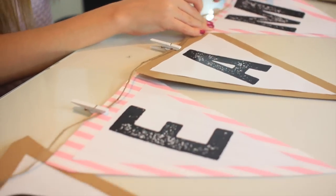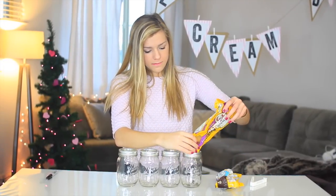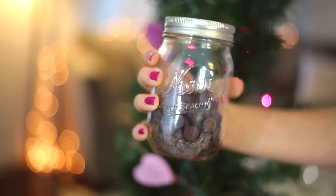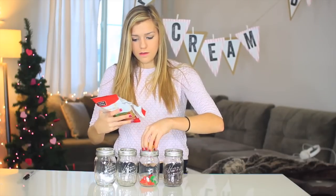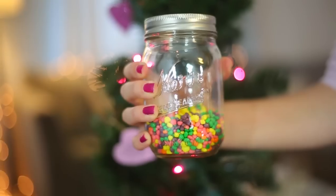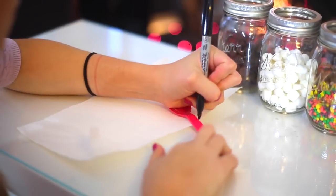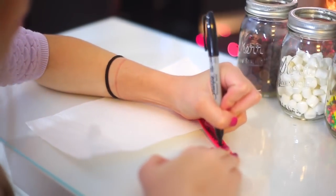For the actual ice cream bar, I'm using mason jars just because they look pretty cute — everything looks good in a mason jar. I'm filling them up with a bunch of different toppings: I have chocolate chips, gummy bears, nerds, and marshmallows. You can do whatever you like. Then I'm putting spoons in each of the mason jars and writing down the name of the topping on each of them.